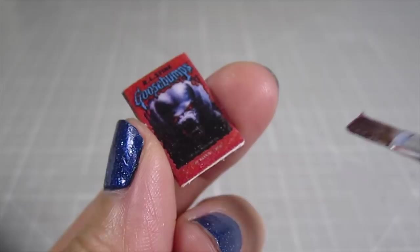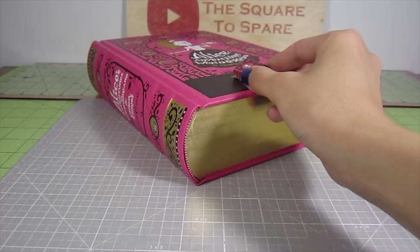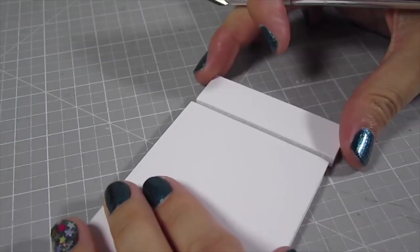For extra special books, add metallic gold acrylic paint to the edges. I love matching miniatures to real life counterparts. An even easier method is to use one quarter inch thick foam board for the pages — cut out a size that matches the book cover you're using and glue the cover on. Couldn't be any easier.